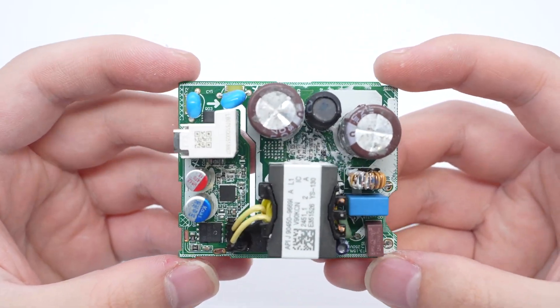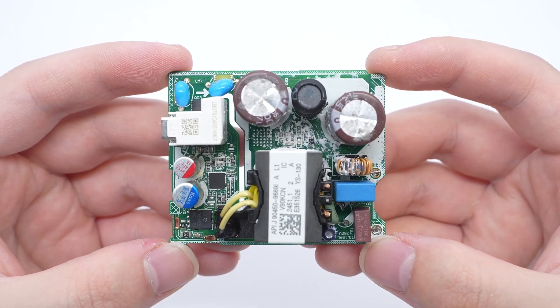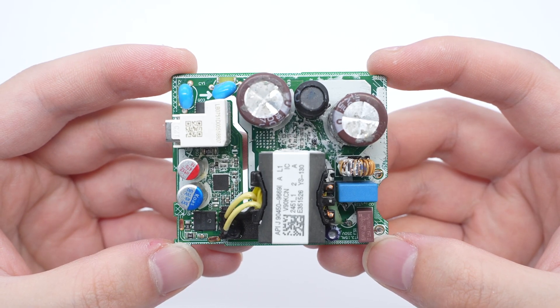On the front of the module, there are a fuse, common mode choke, electrolytic capacitor, and transformer.